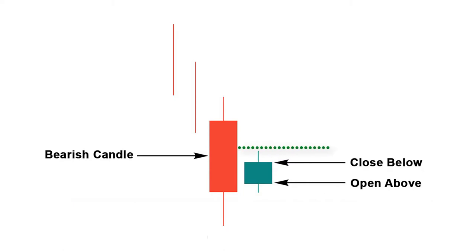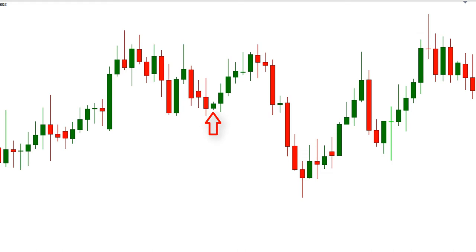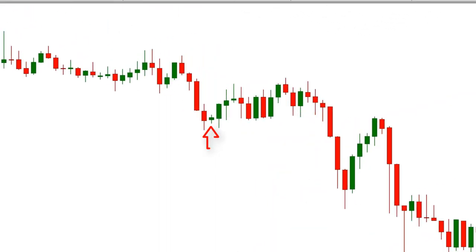We should buy here with a stop loss below the low of the previous candle and set the profit target to one-to-one-point-five. For best results, we should only use this pattern when a bullish harami is formed after at least three or more red candles. Thanks for watching.